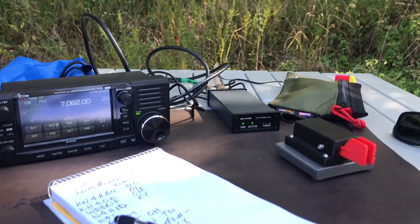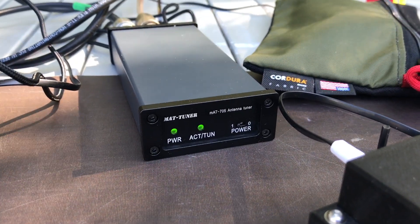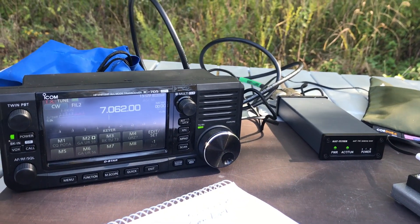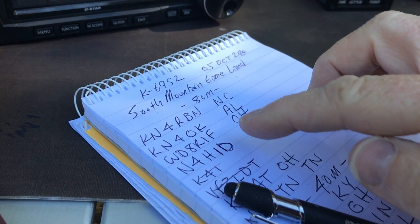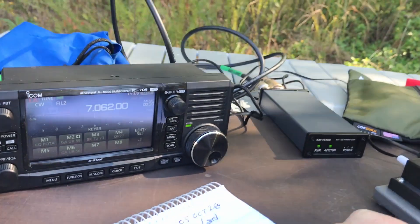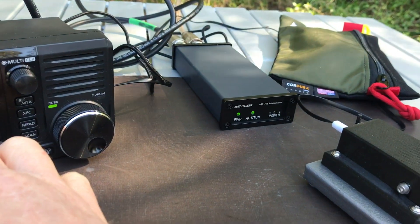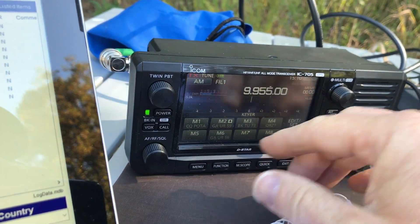This is Thomas K4SWL out here with the ICOM IC705 and the new mat tuner, the MAT705. I'm going to do a really quick check on this antenna tuner by running through the bands. I haven't done this before. I've tuned up to 80 meters and worked some stations here — I'm doing a Parks on the Air activation — then went to 40 meters and worked a few stations. My goal today is to run across the bands and see how well it tunes up. This is the first go for all of this; this tuner has never tuned up 30 meters to my knowledge.